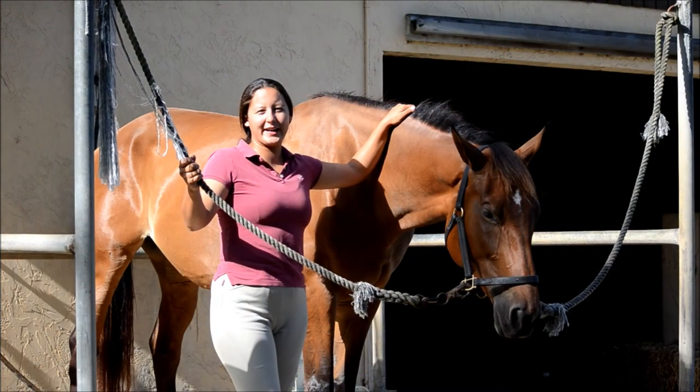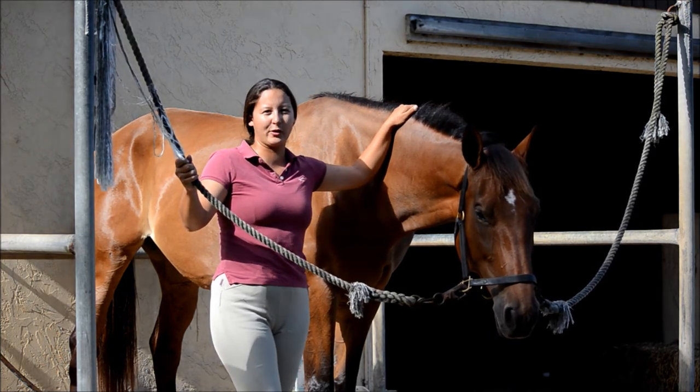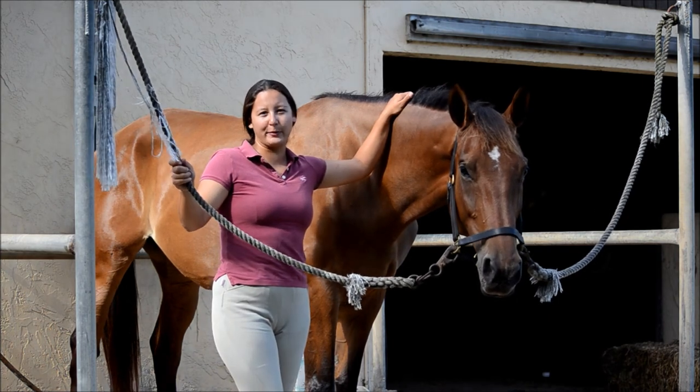Thank you for joining us for this episode of In the Best Light. Come back again to learn even more helpful hints on how to best capture your horse. I hope to see you behind the camera and always remember, never stop learning.